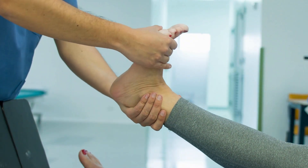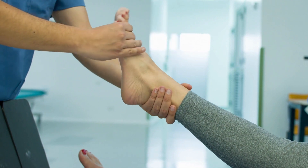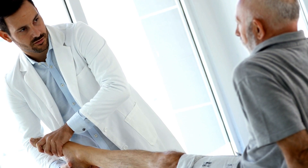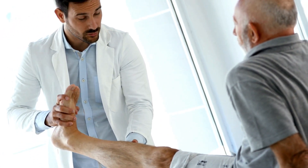Ankle arthroscopy surgery is followed by rest, splinting and rehab exercises under the supervision of a physiotherapist.